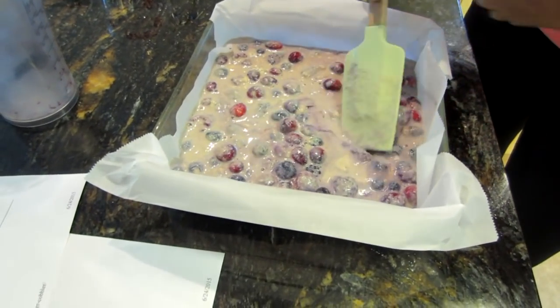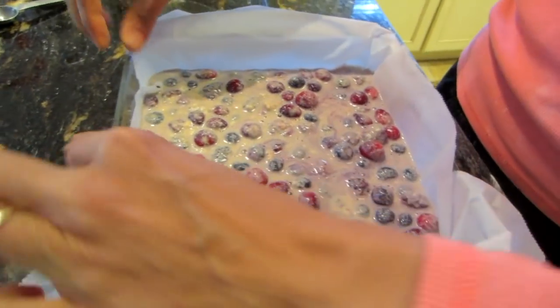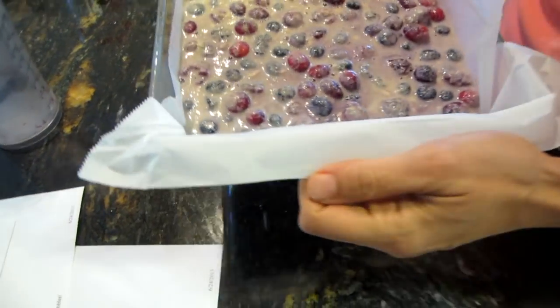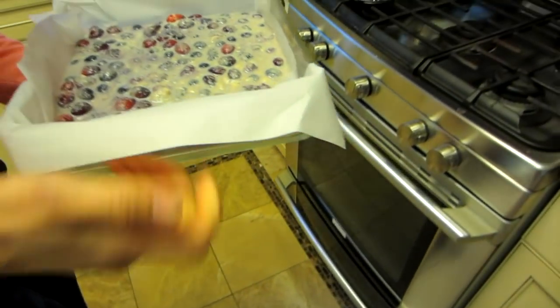Now we're going to bake this at 350 degrees for 45 to 50 minutes.